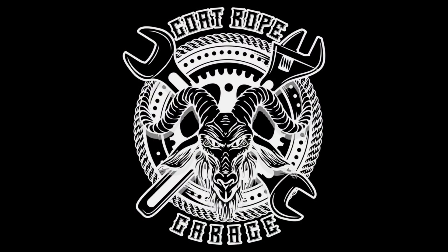Everybody's always talking about horsepower, but the people that are in the know know it's all about torque. Hey everybody, welcome back to the garage driveway. It's a beautiful day outside, so I thought why not go ahead and take the camera out. Hopefully the color doesn't look like total crap out here.